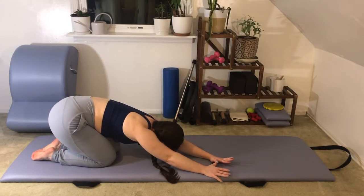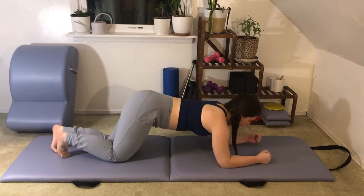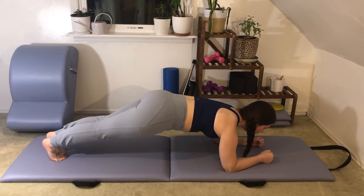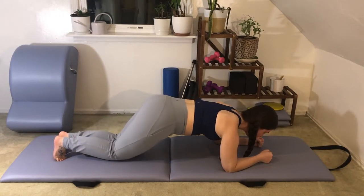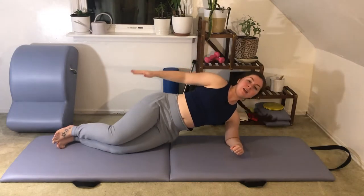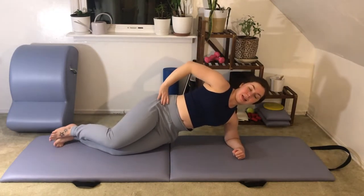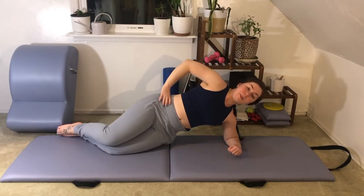Now we'll add on to that forearm plank — we're going to take it from side to side, so go ahead and walk back out. Firing up off of your mat into your forearm plank for five, four, three, two, and one. Now tap your knees down and stay here. I want you to turn your left forearm inward so that you can come onto this half forearm side plank, with your knees down on the mat.